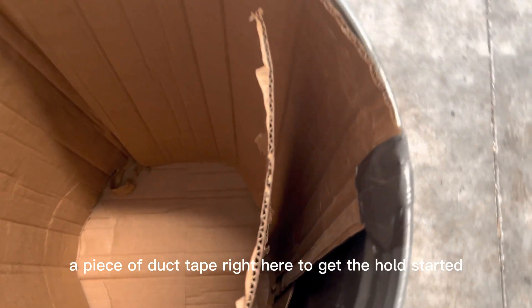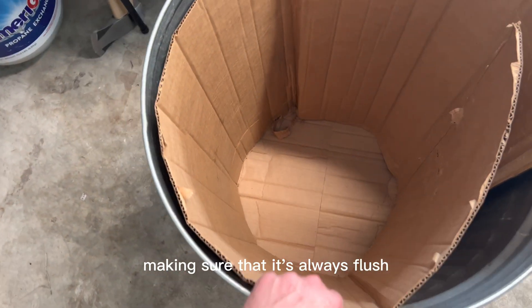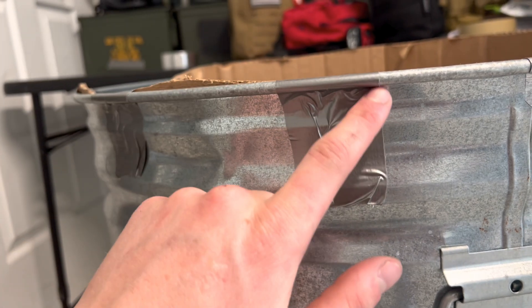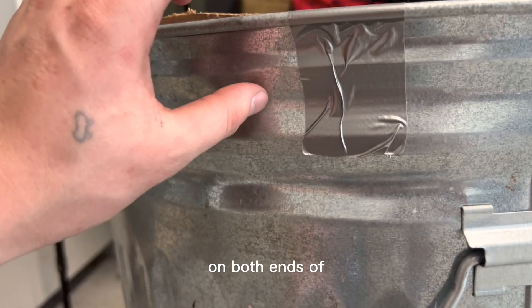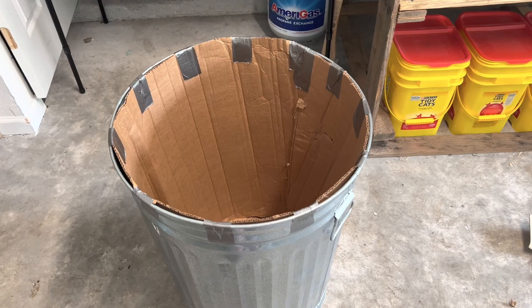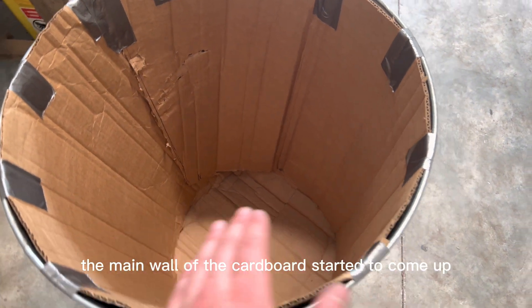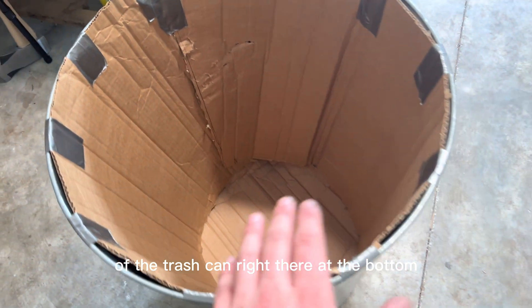I'm going to put in a piece of duct tape right here to get the hold started and then slowly work my way around, making sure it's always flush with the walls of the trash can. Make sure when you're putting the duct tape on that you tuck it under this lip, because later we're going to trim it right here so the metal tape has a good connection on both ends of the main part of the trash can to the lid. Now we've got the bottom and walls of the can fully insulated. The main wall of the cardboard had started to come up, so I shoved a piece of cardboard back there so no electronics can touch the metal at the bottom.